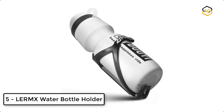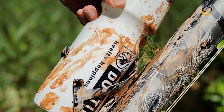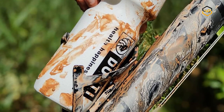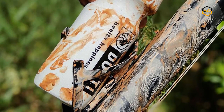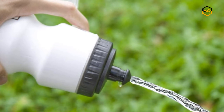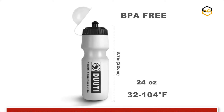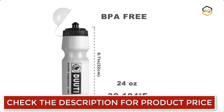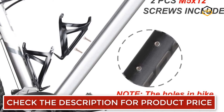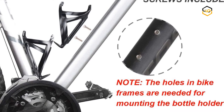At number 5 we have the Lermex water bottle holder. It is made of top quality heat-treated bike water bottle cage material. This unique cage is designed to clamp water bottles and Bluetooth speakers of similar size. It's lightweight and extremely durable with no worries about it falling off. The surface is beautifully smooth and will not scratch your bottle. The Lermex bike water bottle cage fits any water bottle tightly even on uneven roads, and is available for electric, touring, road, and mountain bicycles.